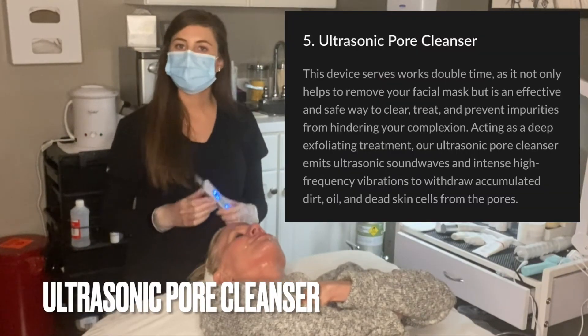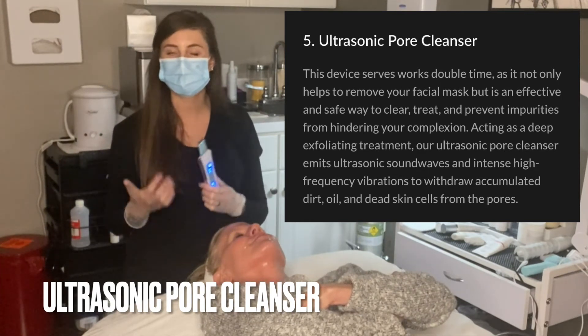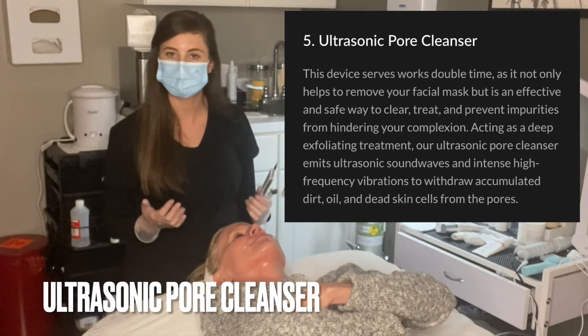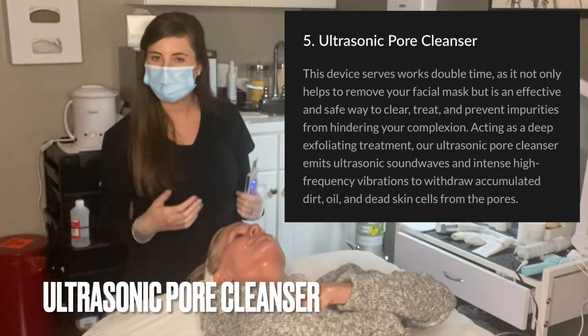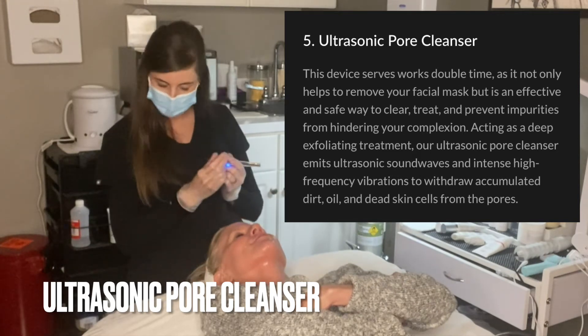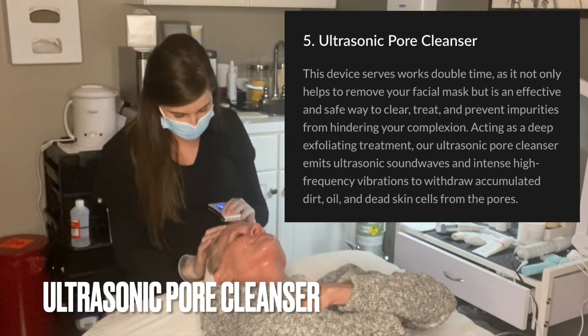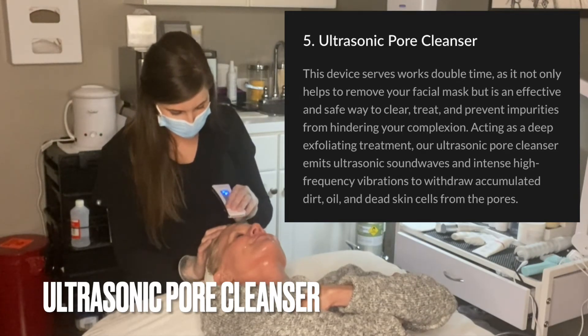This next step is an ultrasonic deep pore cleansing where we're using low levels of ultrasonic sound waves to get all that dirt and oil out of those pores. I'm going to start on the forehead and you're just going to feel this kind of glide across the skin. How does it feel for you?